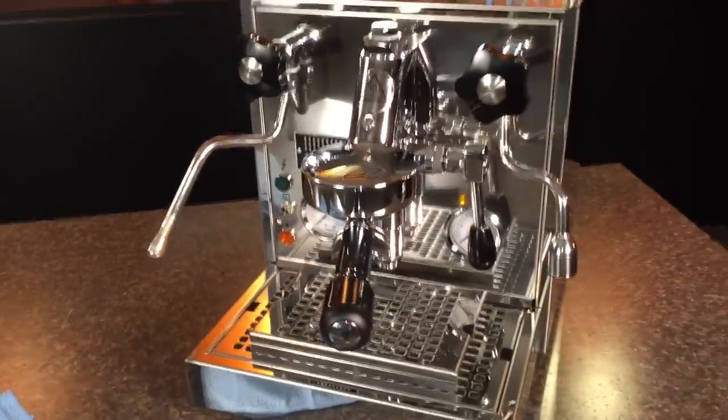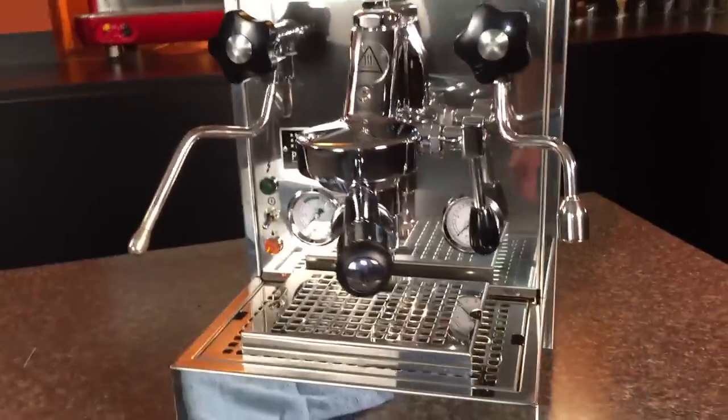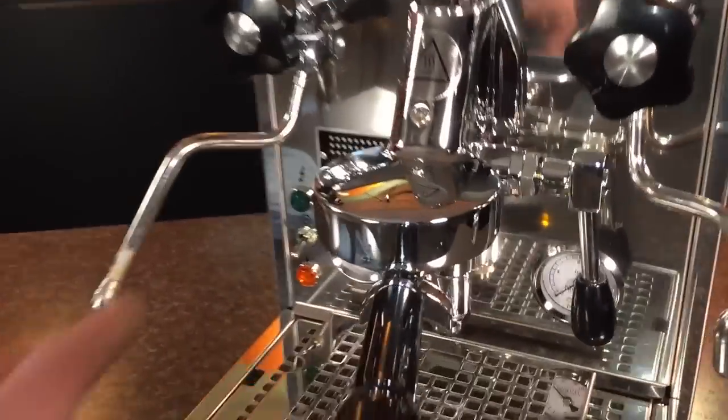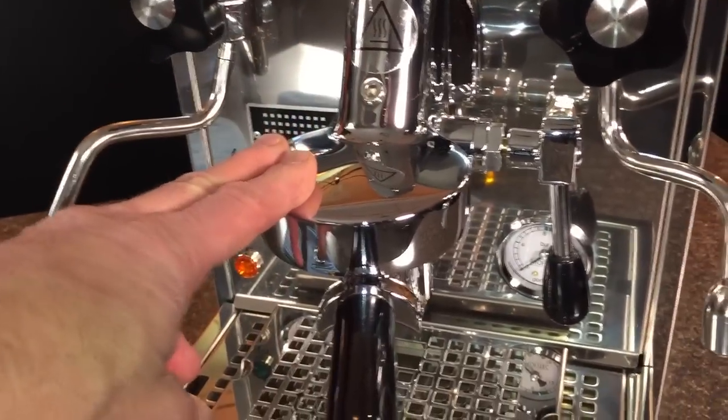Now just so you know, all prosumer machines that get sent out from Whole Latte Love do go on the bench and get tested and set up to deliver exactly 9 bar of pressure at the group head.